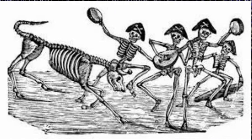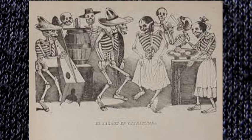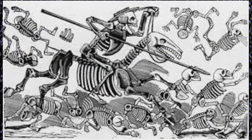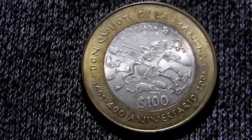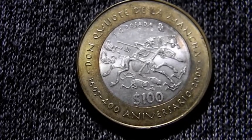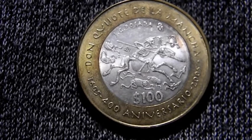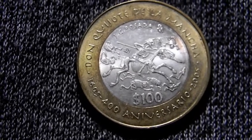Podemos ver algunos grabados más de Posada. En cuanto a su valor, en el 2005 se acuñaron 726,833 piezas. Su valor puede ir desde los 250 pesos hasta los 600 pesos. Aunque si quieres deshacerte de estas monedas y vas con el que compra la plata, no creo que te dé más de 150 o 130 pesos por ella, ya que solo te va a estar pagando la plata y no como moneda coleccionable. Lo bueno es que también la puedes conseguir barata en ese tipo de negocios, pero normalmente no la vas a encontrar por menos de 250, y con otros coleccionistas puede llegar hasta los 600 pesos.